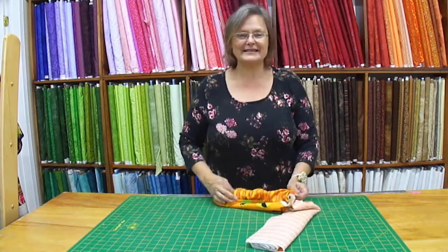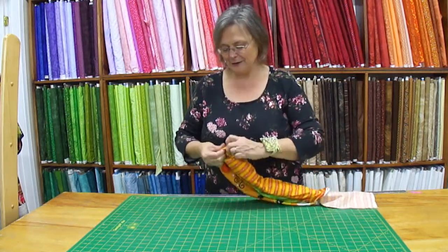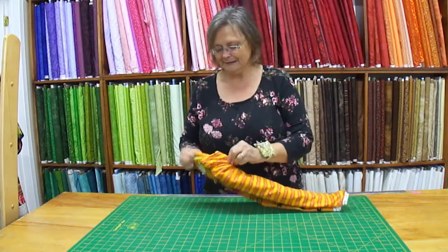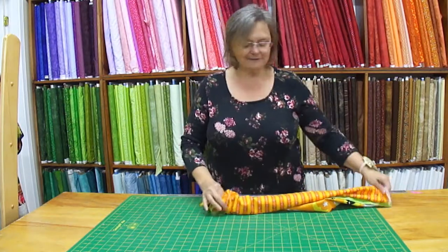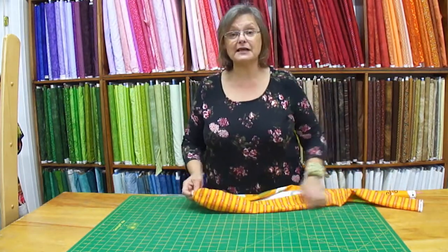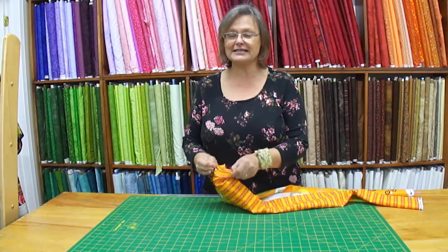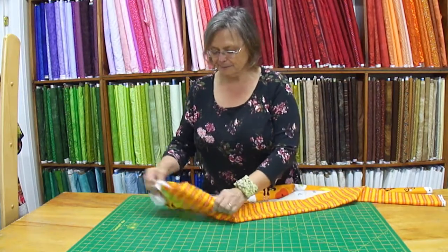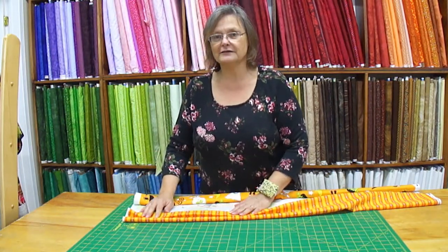I've made so many of these for my grandkids, trying to get all the holidays so they all have special pillows on their big boy and big girl beds. I love them for all the different seasons. I have some ladies that make them for themselves too. When you start sleeping on quilter's cotton it's such a nice feel — it seems to stay cool. Let me go get my iron so we can show you how to iron this.